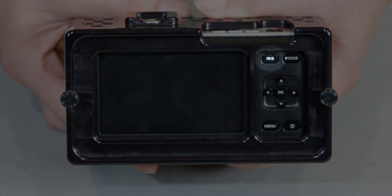The top left is the iris control. This button is for focus peaking or auto focus, LCD zoom, menu and navigation, and the power on and off.